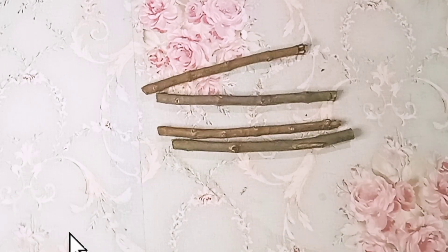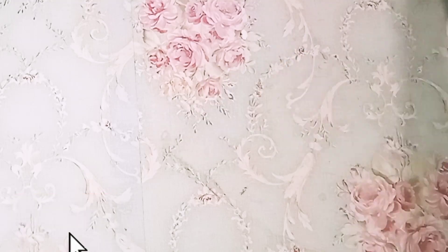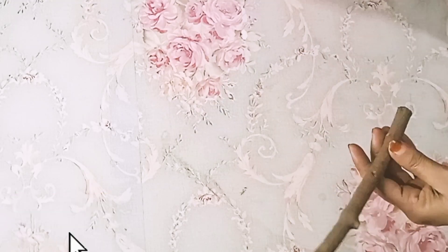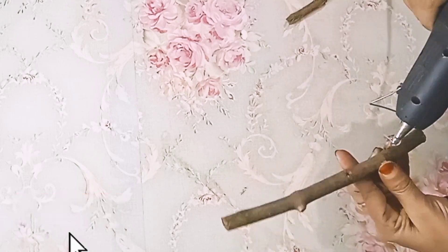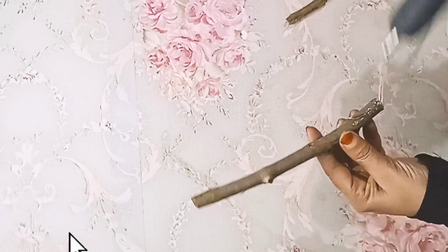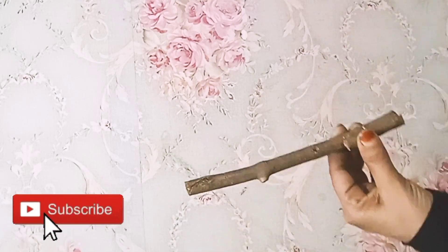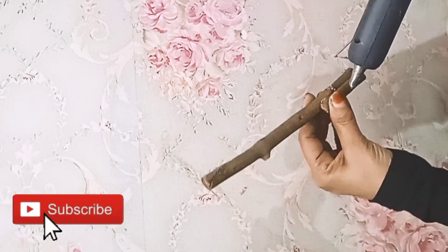I sort it and glue it down. I will glue it down. Now we have a stick — put a glue gun on it and add a thread.